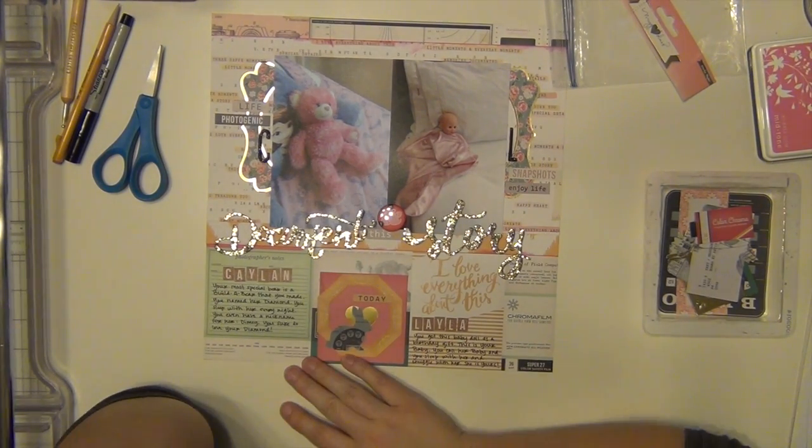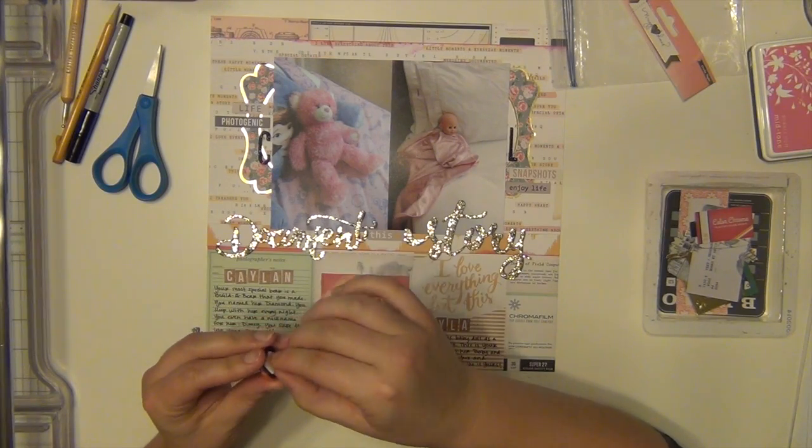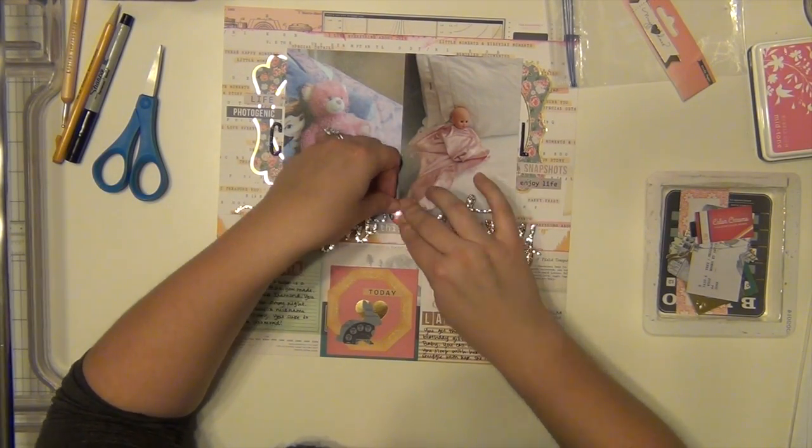I'm just doing a little bit of layering down here on this pink heart card that came in the die cut pack. And I'm putting this ampersand down — it's a little bit crooked, it drives me nuts. So I pull it up and straighten it out.